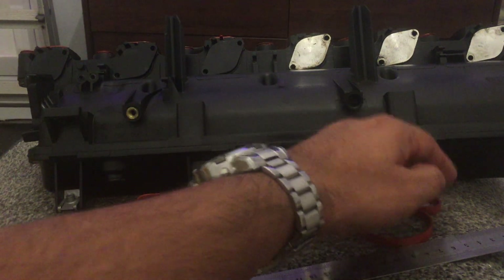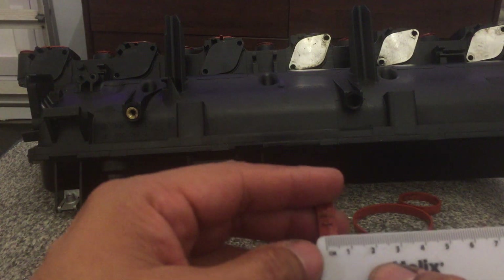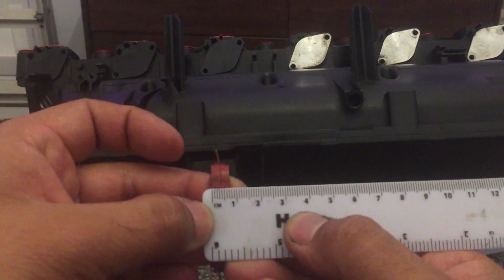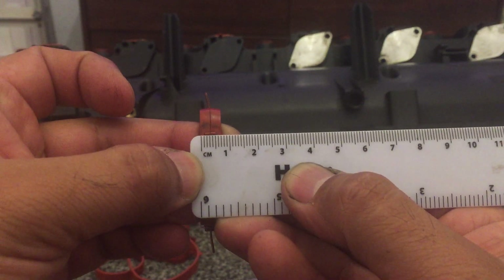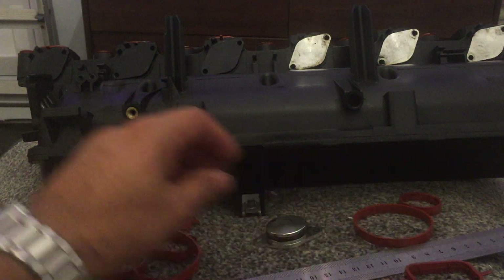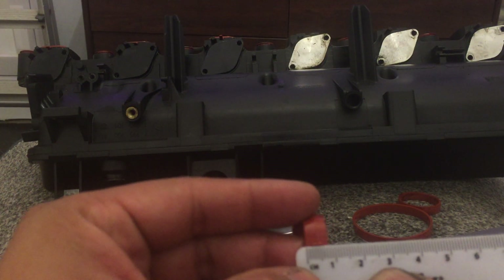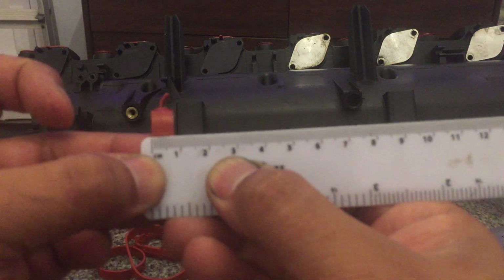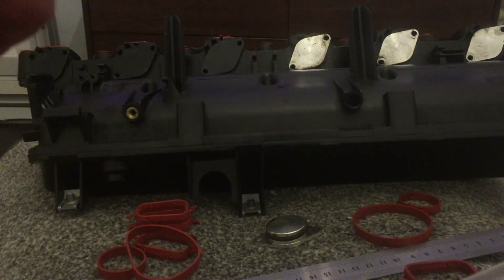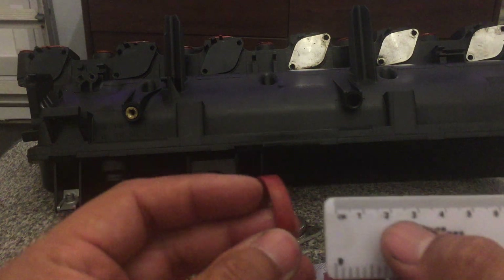So let's first of all do a bit of measurement — not sure how well it's going to show up. I know I should be using a micrometer to measure this but I haven't got one, so we're going to have to use a ruler. Looking at that first measurement, that is 7mm width on the old one. Let's check the new one — 8mm. So there's a 1mm difference.